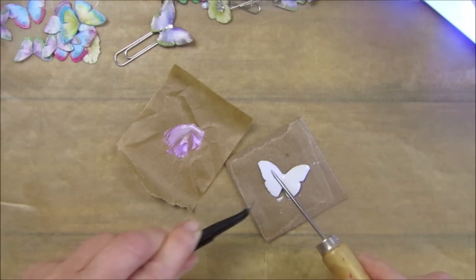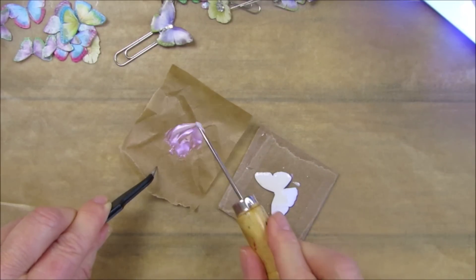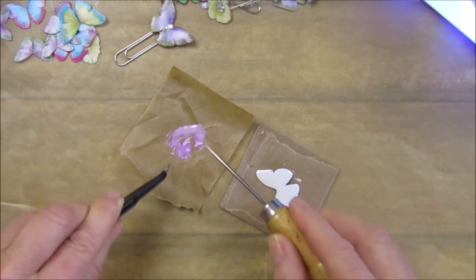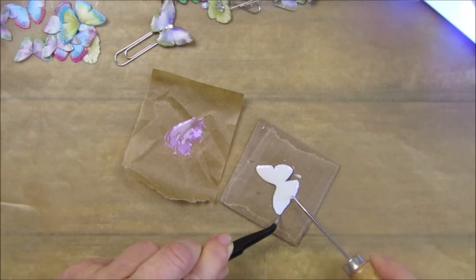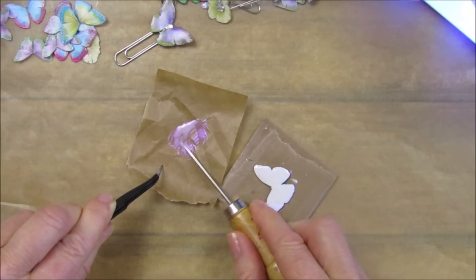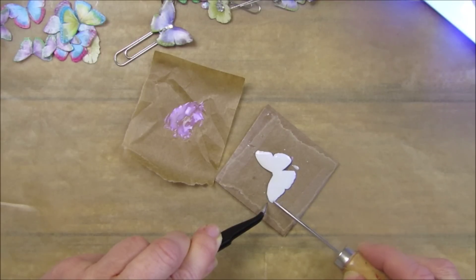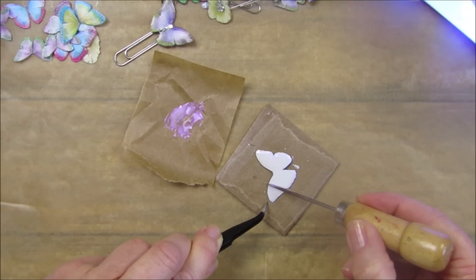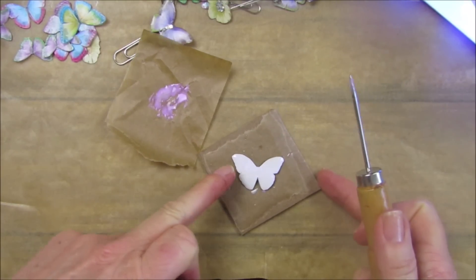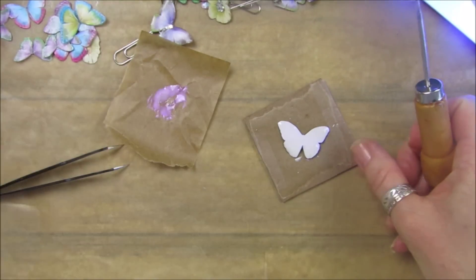I did have some of the two-part resin which you mix that Andy bought me for Christmas - that has molds in it as well. I really need to have a go at that, but I'm quite impatient and you have to leave that overnight to cure, or even longer depending on how big a project you're doing. But this UV resin is almost instant. I hope you can see how iridescent that is on there.